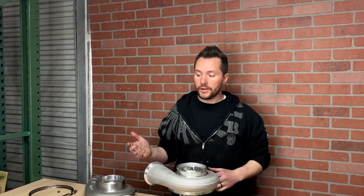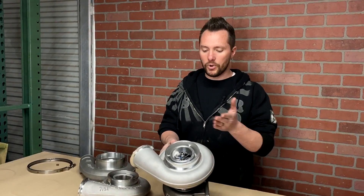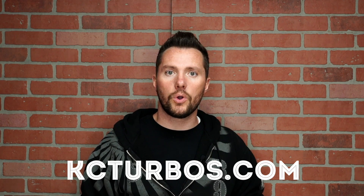So if you already bought a turbo and got the wrong cover on it, whether from us or someone else, let us know and we can get you the right cover. If you'd like to order a turbo from us, we can put the standard cover on or upgrade you to the V-band style. If you have any more questions, head over to kcturbos.com, send us an email, or give us a phone call — let us know if there's anything we can do to help.